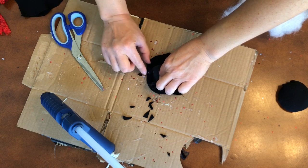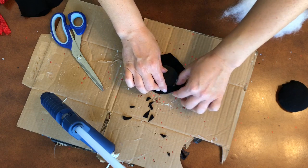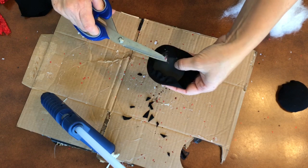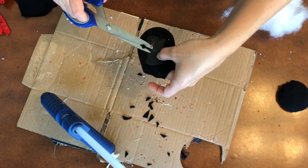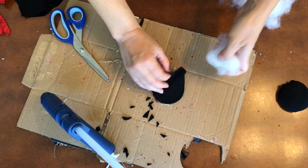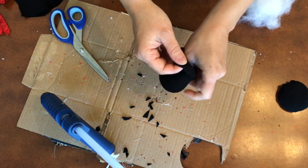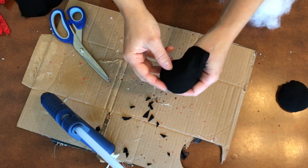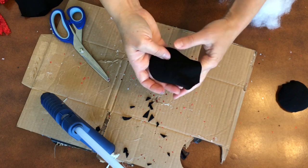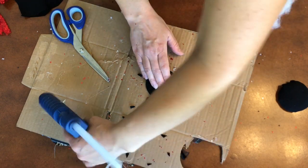Now we are going to start working on the ears and we're going to start with the black material first. I didn't put the stuffing in yet. I glue about three-fourths of the way, cut off the edges, and then I'm going to take some stuffing and stuff it in. I work my fingers in there, use my thumb to push it in more, make sure it's formed the way I want it, and then seal the bottom.